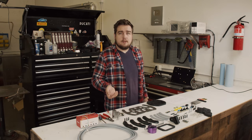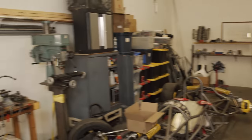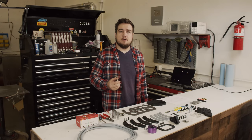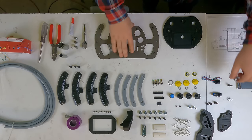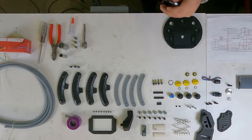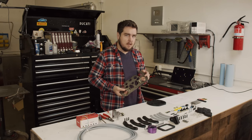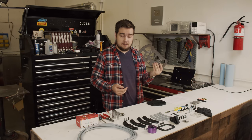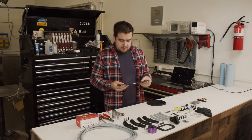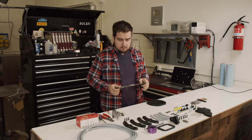The only two pieces that aren't 3D printed are this piece I made over on the lathe — I have a lathe now, which I did an entire video on and then didn't post — and this piece, which is laser cut. You'll notice it's a little bit different than when it came off the CAD because I changed things after I ordered it. They're updated in the file now and this should be good to go.